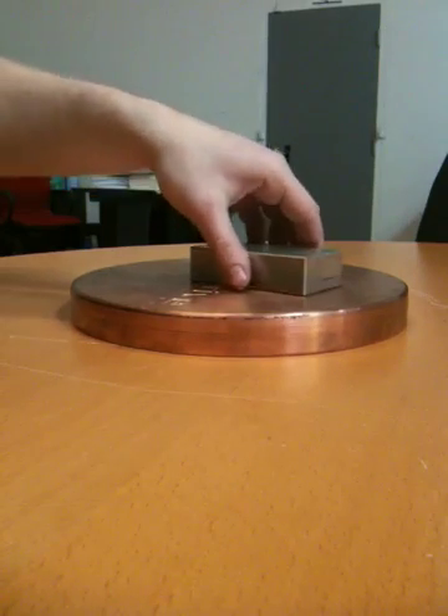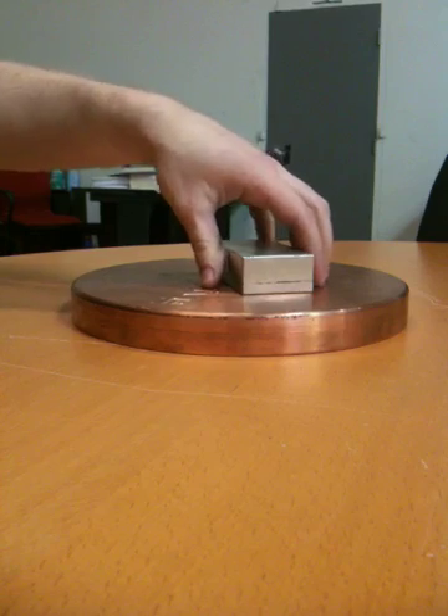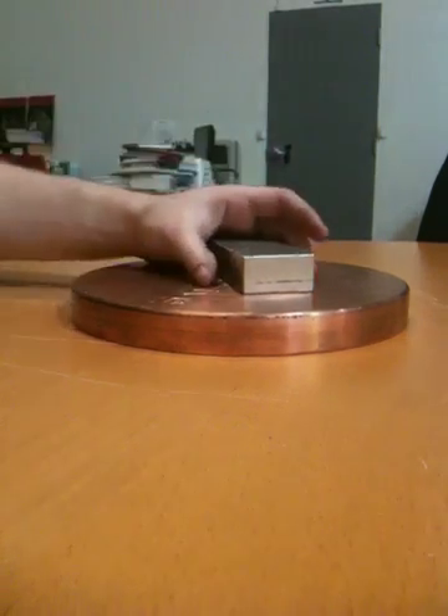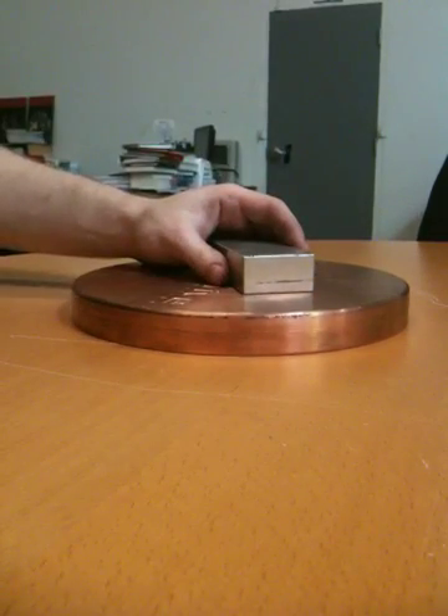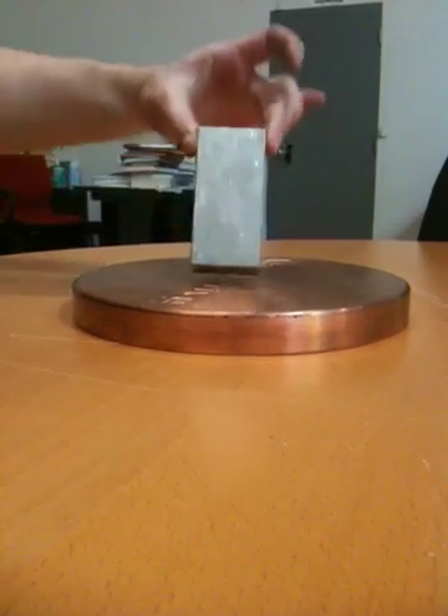This is a very large industrial strength magnet. It's made of rare earth metal, called neodymium magnets. It's made of iron, boron, and nickel. And it has two sides, the north side and its south side.